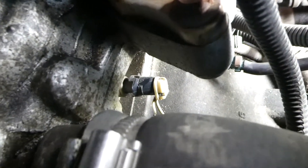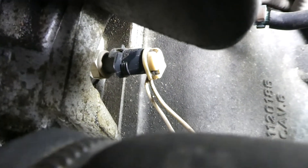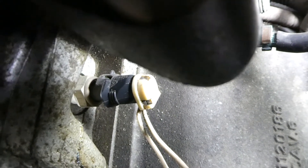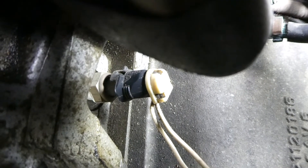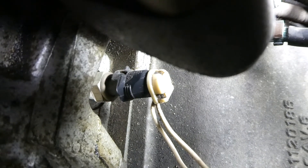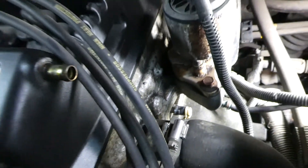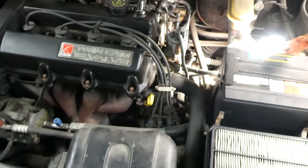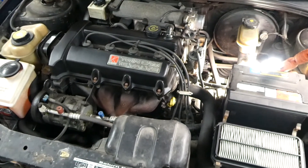It's coming into view now. And this is the sensor right here — the one with the two wires on it. This is a very important sensor and this is the location of it. So that's where the engine coolant temperature sensor is located. That's it.